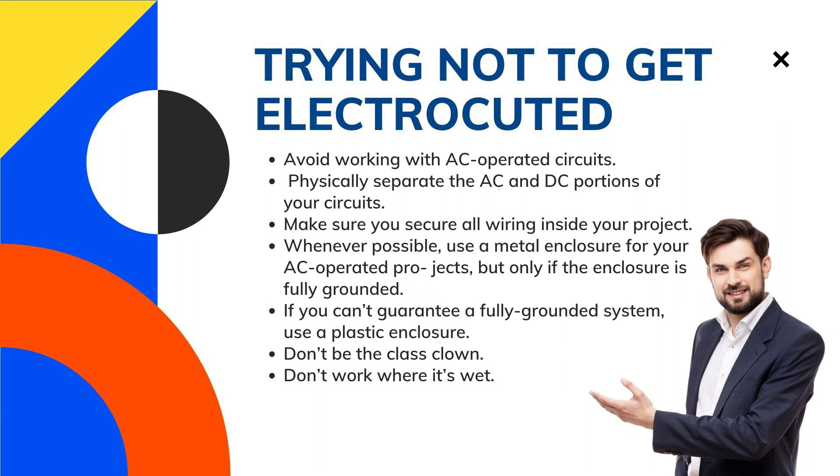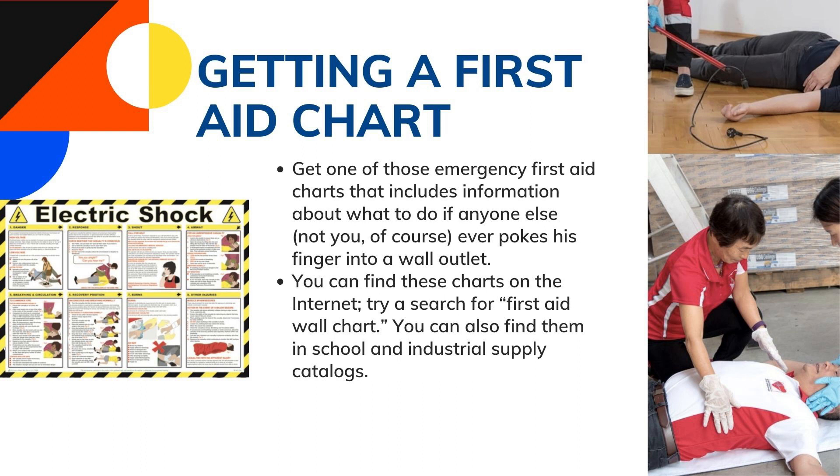Practice the buddy system when possible. Have a buddy nearby when you're working around AC voltages — you want someone who can dial 911 if you're lying on the ground unconscious. Seriously.